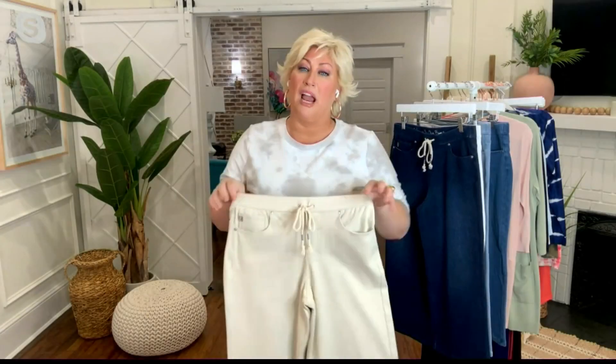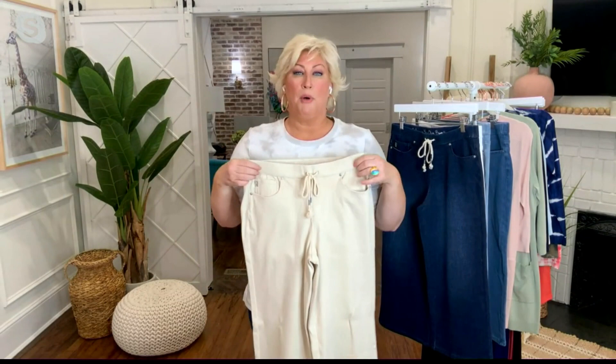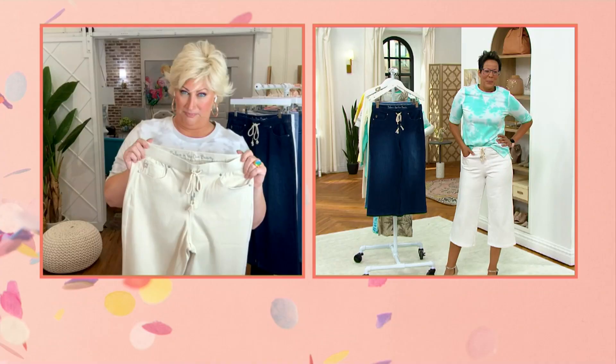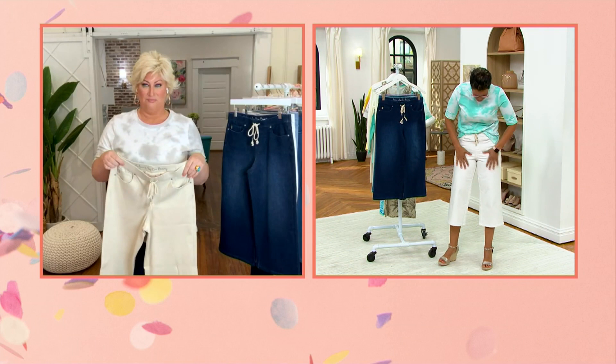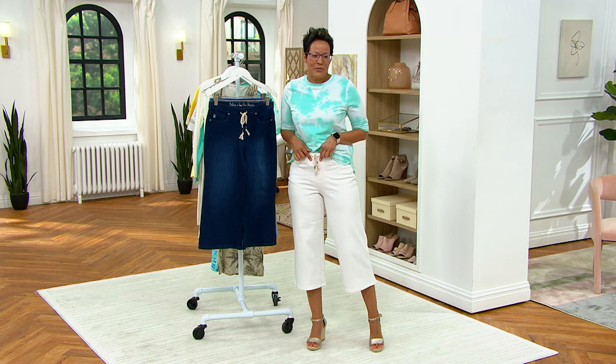Every time we bring in the Flexibel Gauchos — last year when we brought them in with this cute drawstring tie in a brand new color, I'm holding it right now, it makes me want to sing 'Under the Boardwalk.' I love it. I just wanted to tuck it in a little bit so you can see the tie. The tie, to me, is everything — it just makes it feel so nautical. There's a little rope tie at the top.